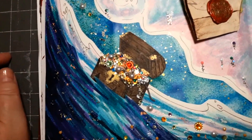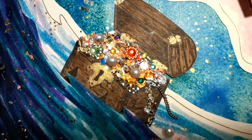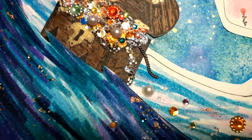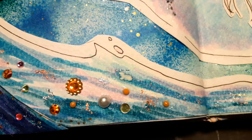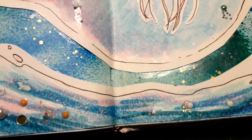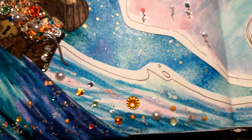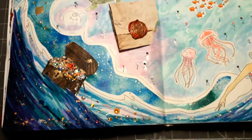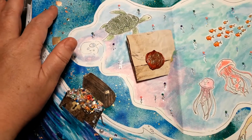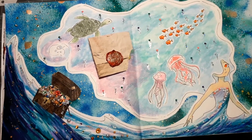I created this little treasure chest filled with lots of bling and goodies — and all the bling fell out, obviously, into the ocean. So here you can see lots of goodies scattered in the water.